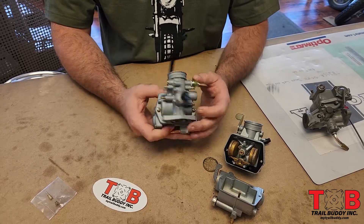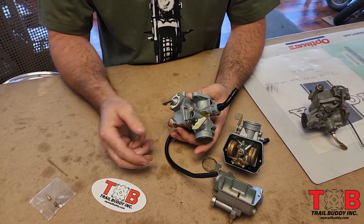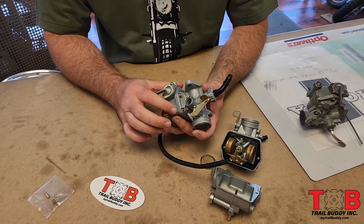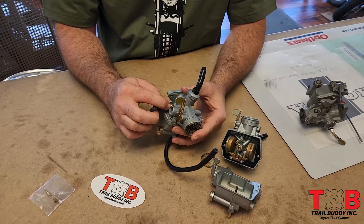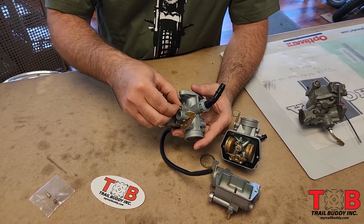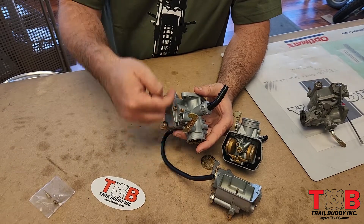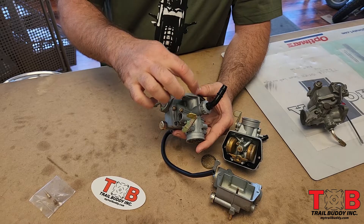The next part we're going to talk about is adjustments. There are two main adjustments on the carburetor. We're going to have our air fuel mixer screw just below this blue ink, and then we're going to have our idle adjustment screw. Turning it in is going to make the motorcycle rev higher because it's going to push that slide up and allow more air to come through the carburetor, and as you back it off the slide goes down.